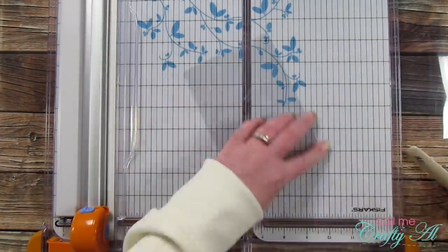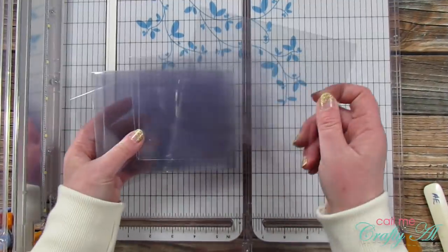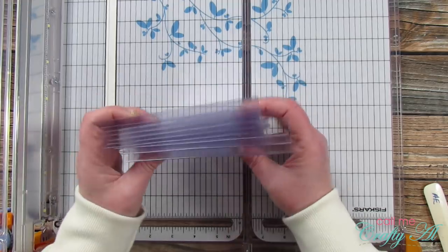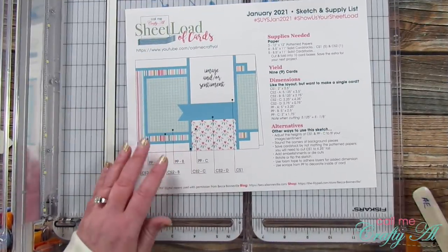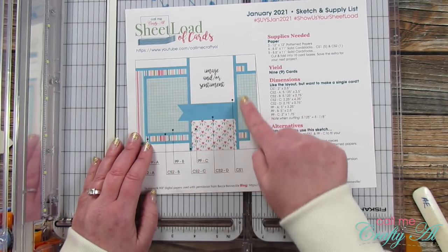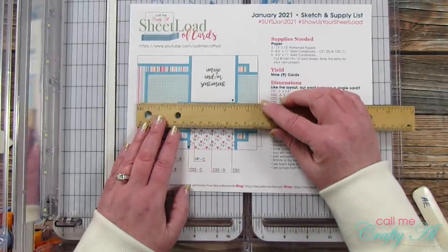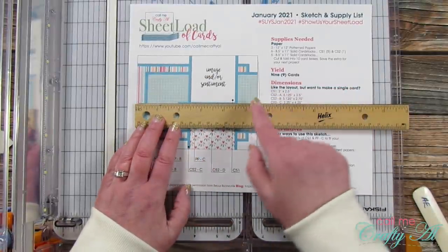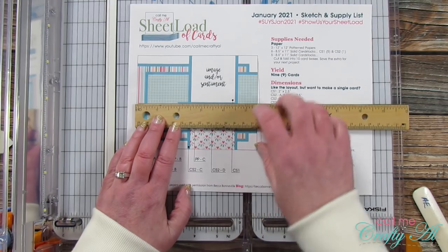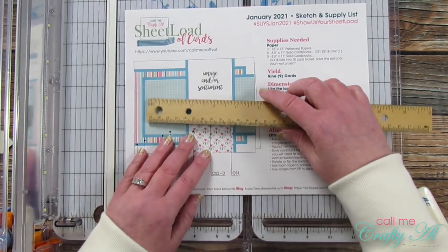These five sheets will get you ten card bases, so I just saved the extra for another project. Now I'm going to cut my off-white card stock that I will place on the inside for my personal message — it will be hidden by the piece on the front. If you print your sheet load of cards at 100%, you can just bring your ruler to the sketch and measure how large you want that to be.